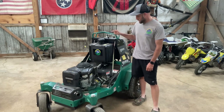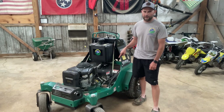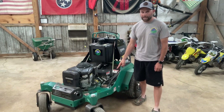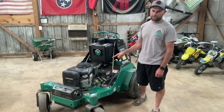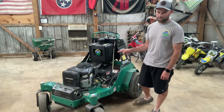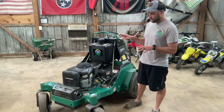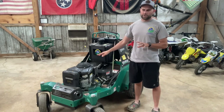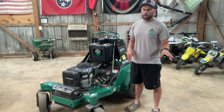I use a Lesko Pro Air 30. This is essentially the same machine as a Stinger Quad Air 3000. The only difference is my machine is green instead of yellow, and it has a Briggs & Stratton Vanguard engine instead of the Kawasaki 22 horsepower that comes on the Stinger.